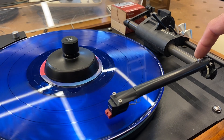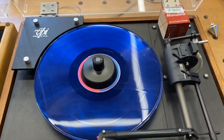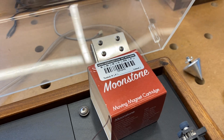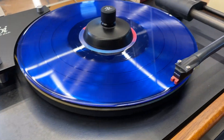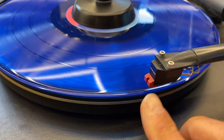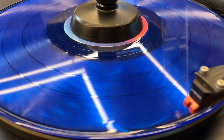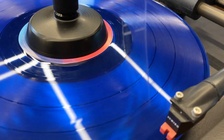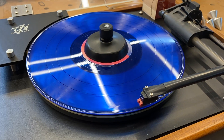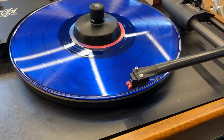We've fitted this one with a Sumiko Moonstone cartridge. It's a moving magnet cartridge that we like mostly because it's very forgiving and good sounding. It also has a removable stylus — much like the Grados did back in the day — so if you ruin the stylus you can just replace it yourself. It's also upgradable through its product range; I think there are four variations for this particular stylus, so once you get a body you can change them as you see fit.